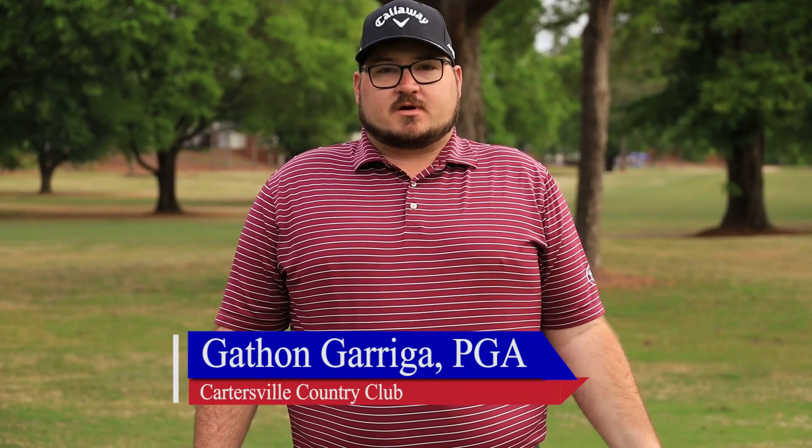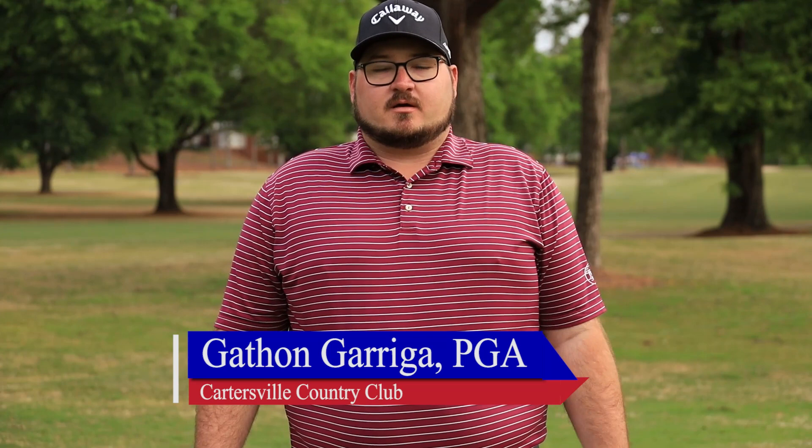Hey guys, Gaithan Garrega here from Cartersville Country Club. I'm the head golf professional here. I'm going to dive into a little bit of short game today with you guys. I have you guys chipping around the green. Anytime we're close to the green and you can't necessarily putt it, we're going to work on our short game setup here a little bit.